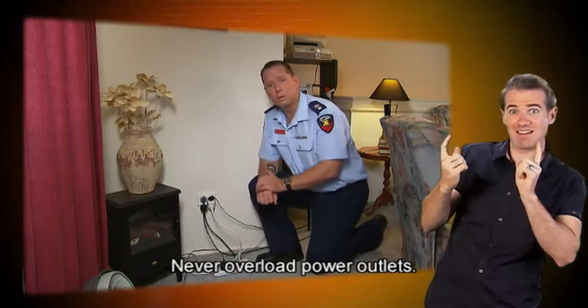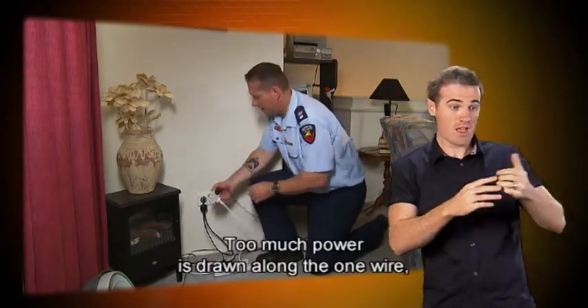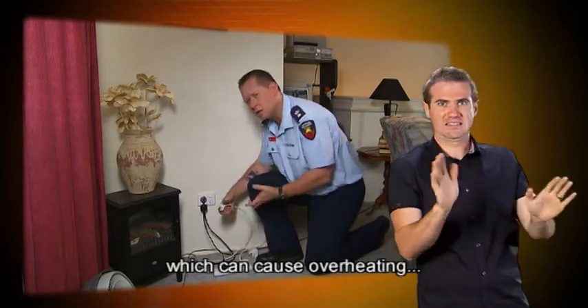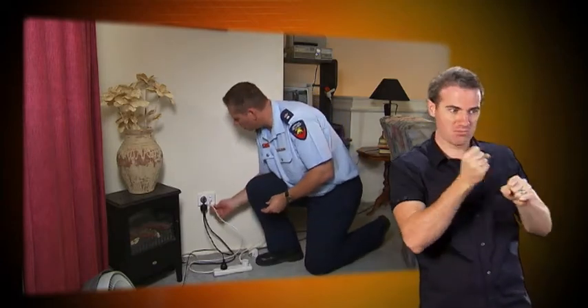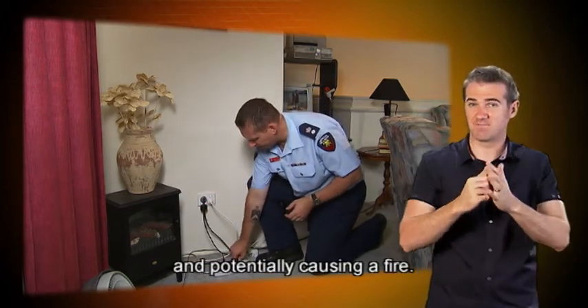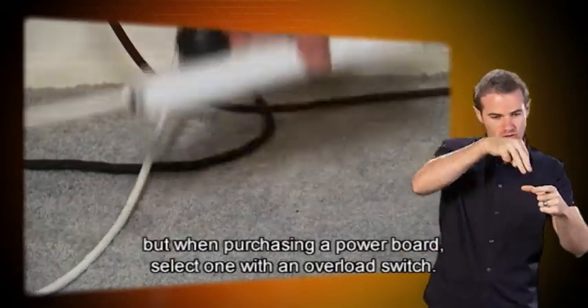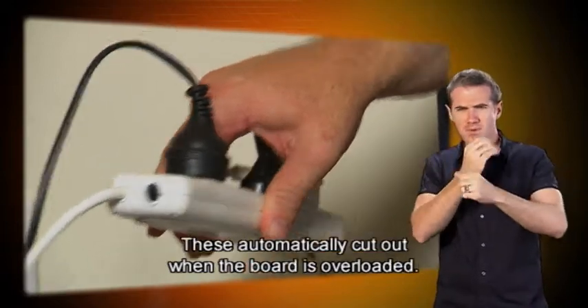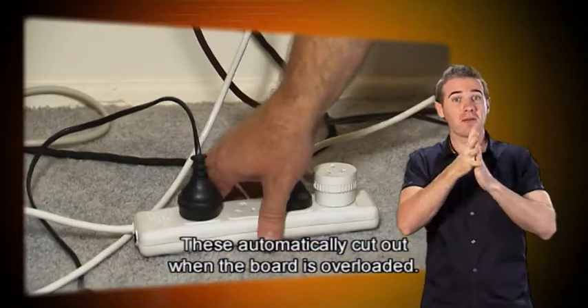Never overload power outlets. Too much power drawn along the one wire can cause overheating, melting to the insulation, and potentially causing a fire. Power boards are safer to use, but when purchasing a power board, select one with an overload switch. These automatically cut out when the board is overloaded.